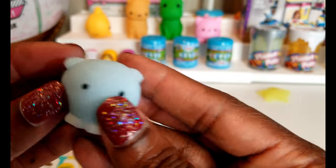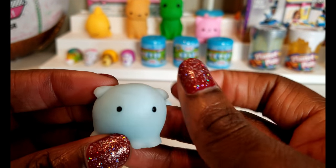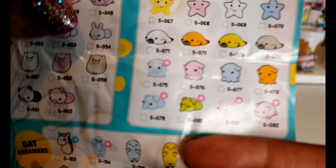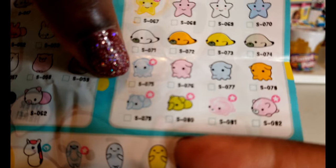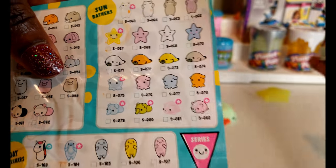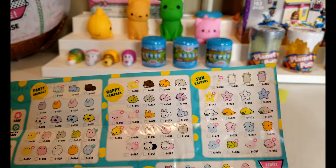Now this one right here is really cute — you notice that it doesn't have a nose, it's got the little ears right here. I think it is also part of the Sunbathers and it is rare. So that's our second one and so far we have a couple of rares.